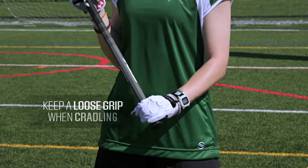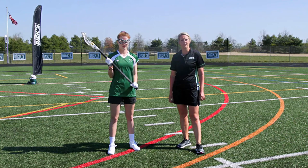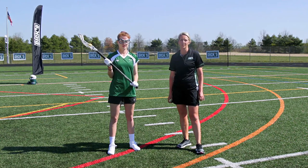Cradling is a back and forth wrist curling motion, so you want to make sure your grip isn't too firm. Being able to maintain possession of the ball without losing control is an essential skill in the game of lacrosse.